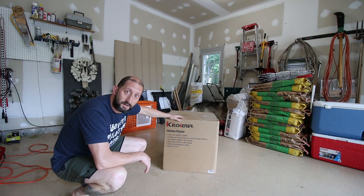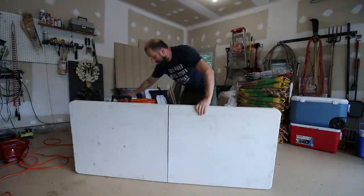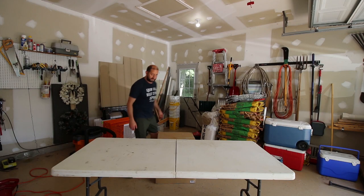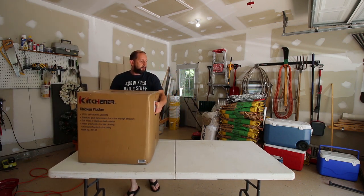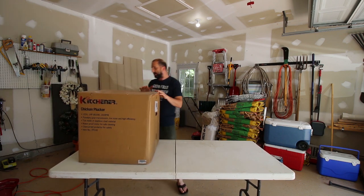So we're gonna use it this summer for chicken processing. Let's see if I can lift this up. Okay, let's open it up.